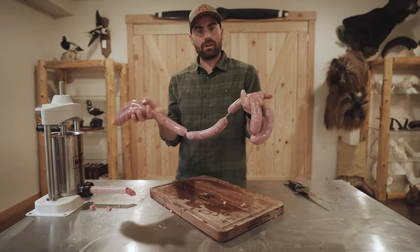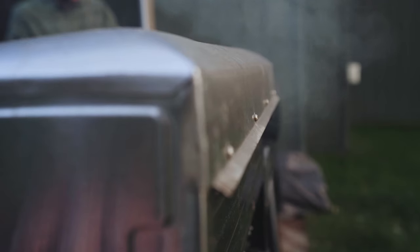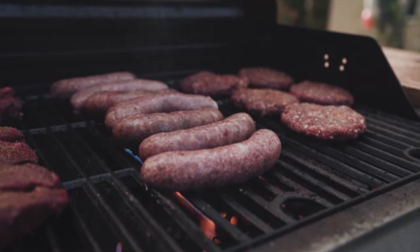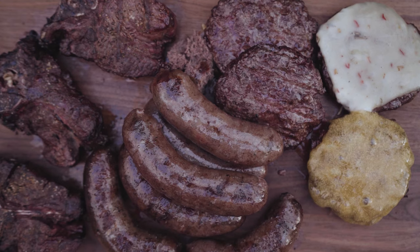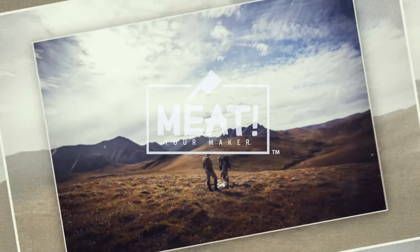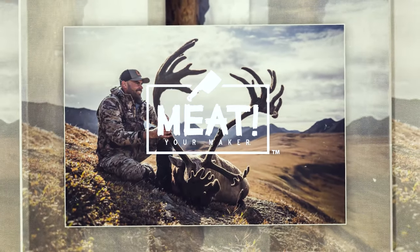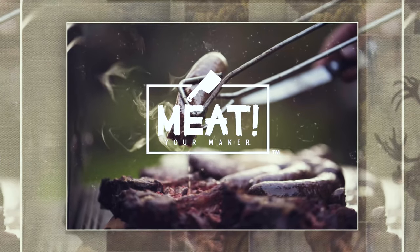We've got our bratwurst, our burgers, our steaks and our brats. It's time to grill it up and have ourselves dinner. We'll see you next time.